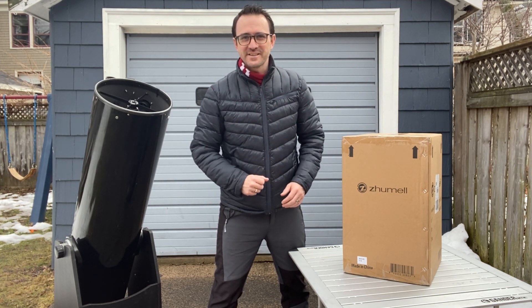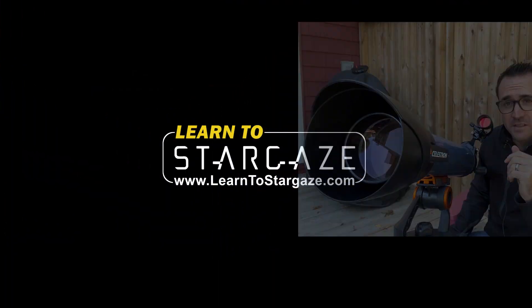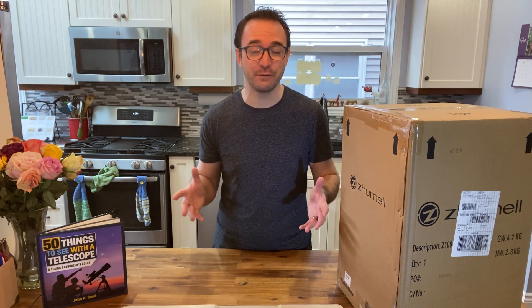This is Learn to Stargaze. Now there are a lot of telescopes available for around $100 on various websites, and most of them are pretty bad. Even worse, they have thousands of five-star reviews, and I don't know where these reviews come from, but you should be very, very skeptical.